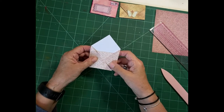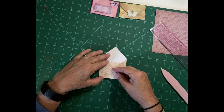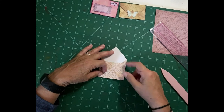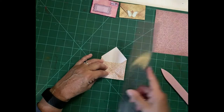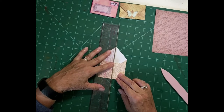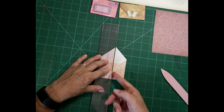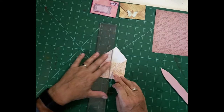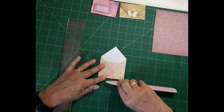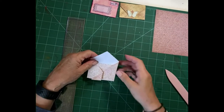Now the next thing we're going to do is make the closure, and the closure is made with this piece here. So again we're going to line it up with one of our points here, making sure it's neat at the bottom. Then we're going to fold this up — use the metal edge, line that up along there using the grid marks on our cutting mat, and push this up to the ruler and fold that along there. Then we're going to use the bone folder just to get that edge nicely crisp. So we're halfway there.